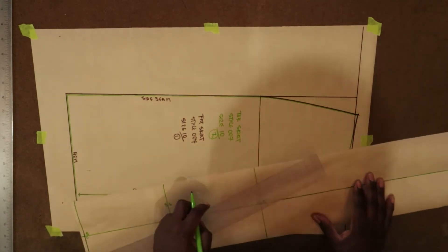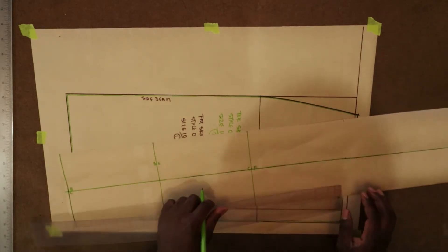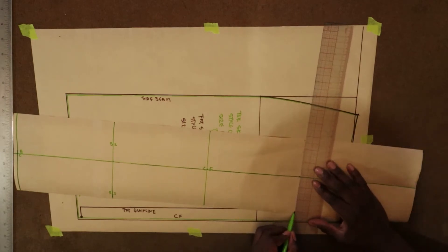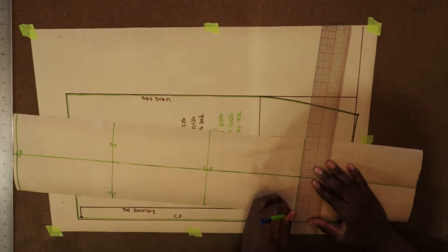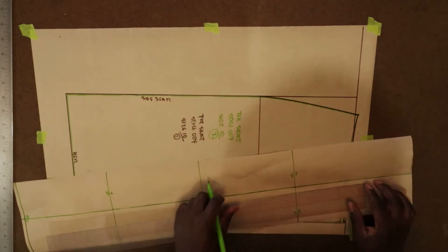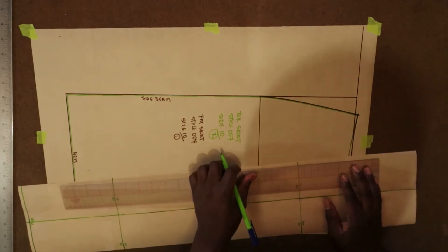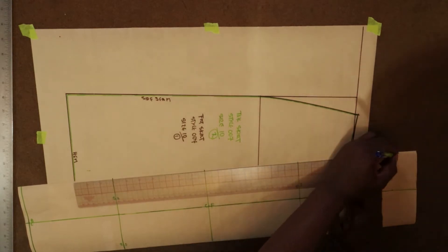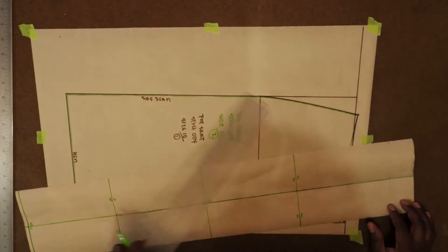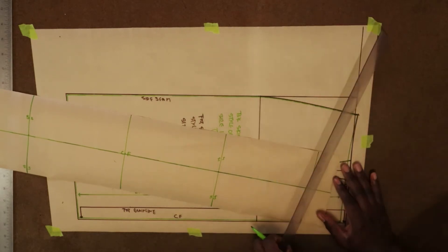That second vertical line is going to be labeled center front. Then we measure out another seven inches and draw another vertical line. So what we have so far: center back, side seam, center front, and this is going to be side seam — label side seam. Then we measure out another seven inches and draw a vertical line.